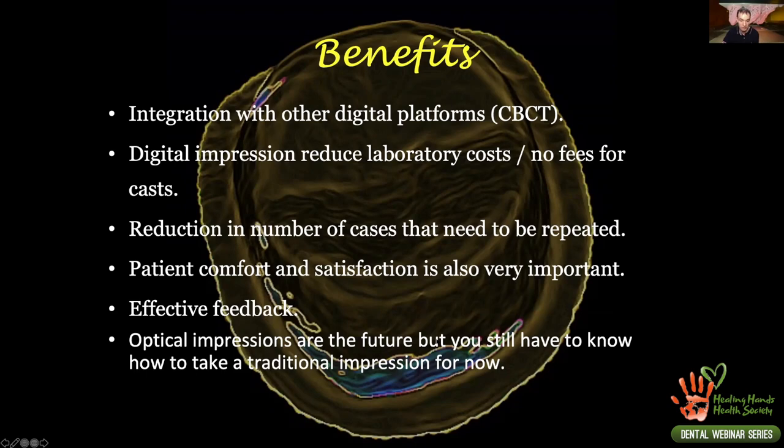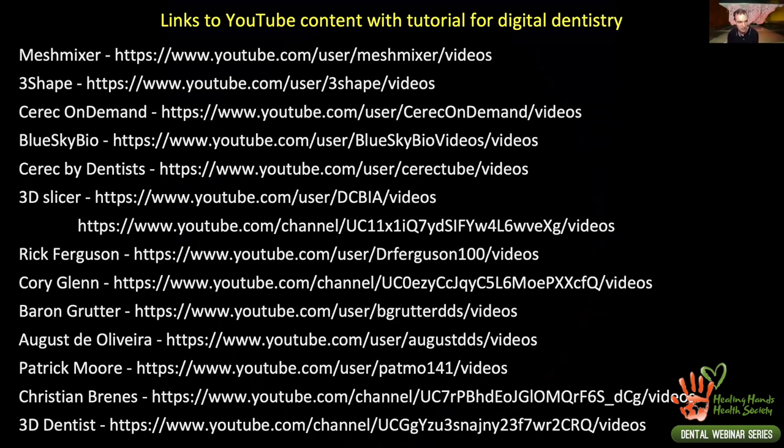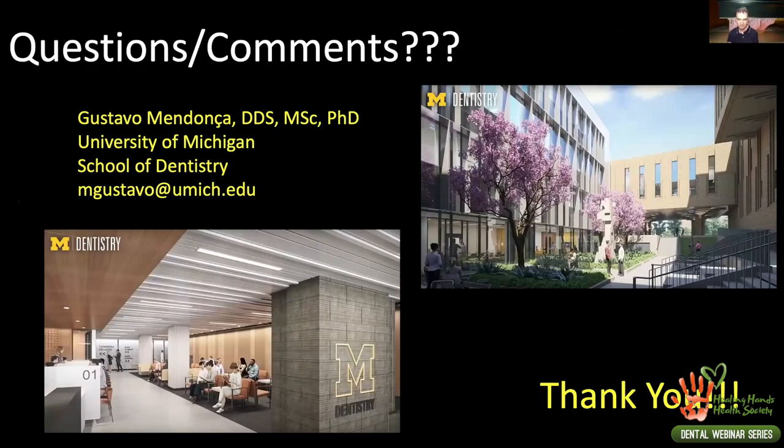Here are some helpful links. You can access free software and learn how they work. Patrick Moore created the dental CAD add-on for Blender — follow him on YouTube to learn how to use the software and start doing this if you have time and interest. Christian Brand created a 3D printed teeth library usable in Mesh Mixer and other software. There are many others with valuable videos showing how to work with 3D printing and digital dentistry in general. Feel free to email me with any questions.